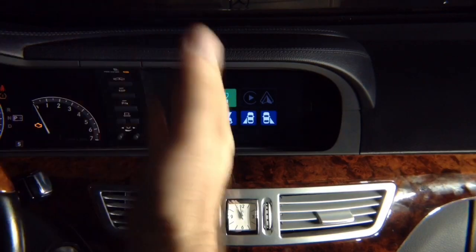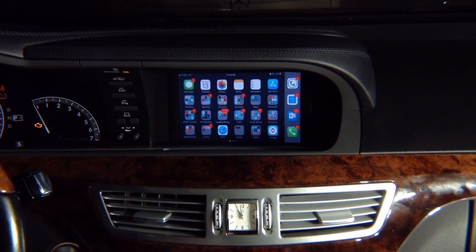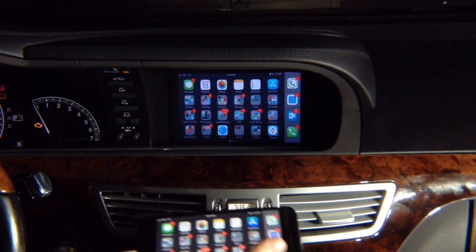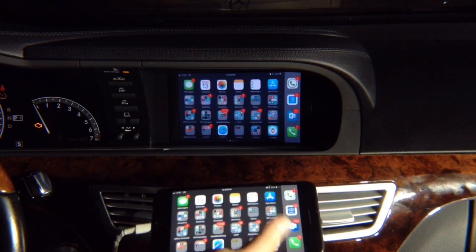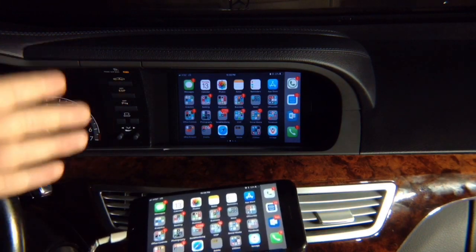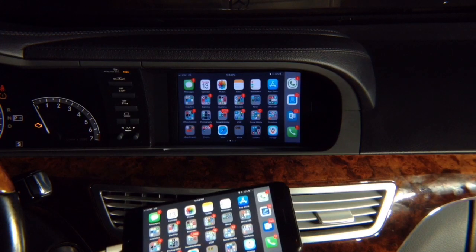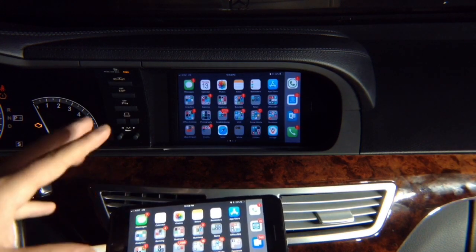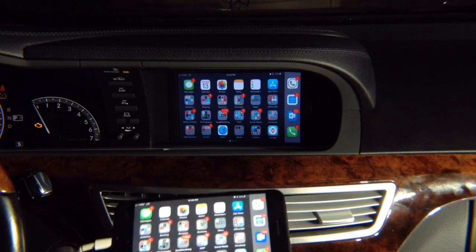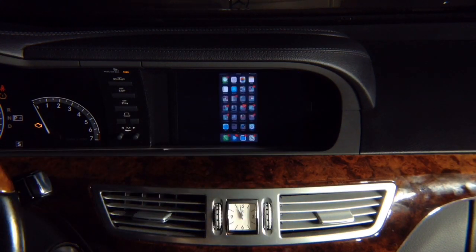Now let's demo HDMI. For this demo we're using an iPhone. Everything you see on the screen is mirrored identically. Hulu, Netflix, YouTube — all apps work 100% without any limit. There is no limit to apps; everything works 100%.